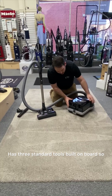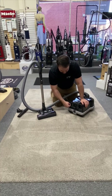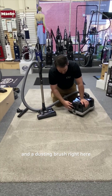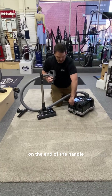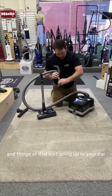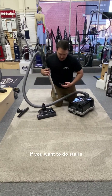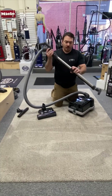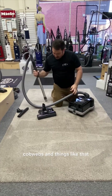It has three standard tools built on board, so you don't have to put them away in a closet and run after them. There's a nice crevice tool that looks like an exhaust, an upholstery tool, and a dusting brush. Any of those attachments can go right on the end of the handle, where you can do couches, mattresses, and things of that sort, or even out to your car. You can also put them on the end of your wand to do stairs or get very high up to get cobwebs.